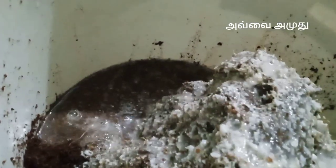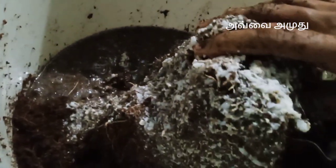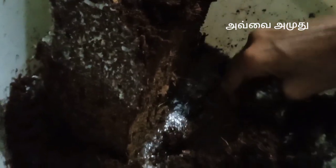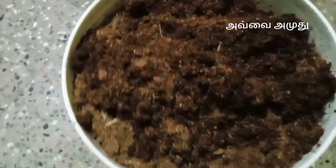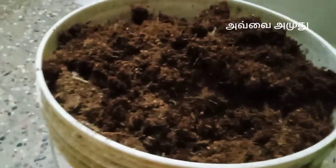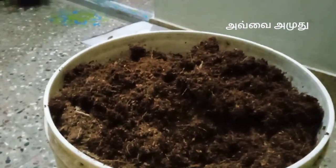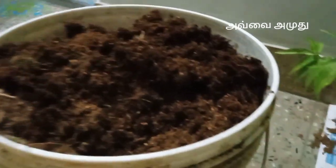The compost is very nice. If you try it instantly, you can try it. You can cook it well. If you cook it well, you will be able to compost it in a month.